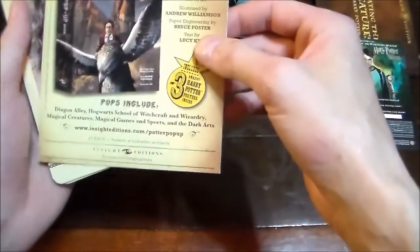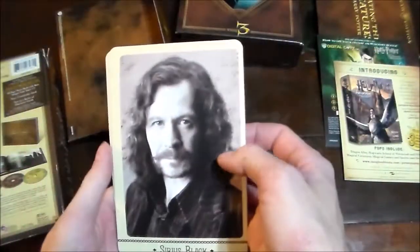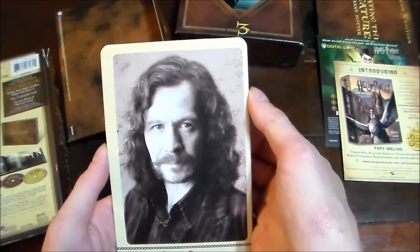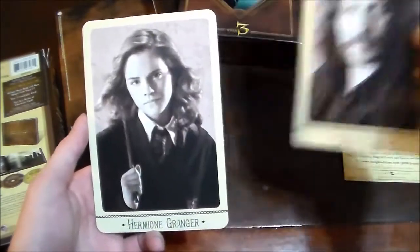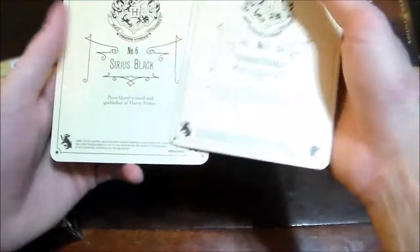Let's see what's in this next one. In here we have the digital code. Introducing the Harry Potter pop-up book. I've also got the next two collector cards — this was another series spread out among all the different Ultimate Editions, so I think there are probably 16 in total. This one has Sirius Black and Hermione Granger, and on the back it shows they're number five and number six.